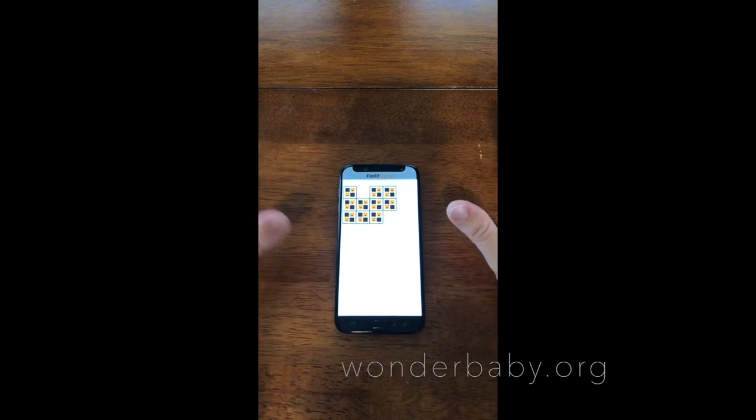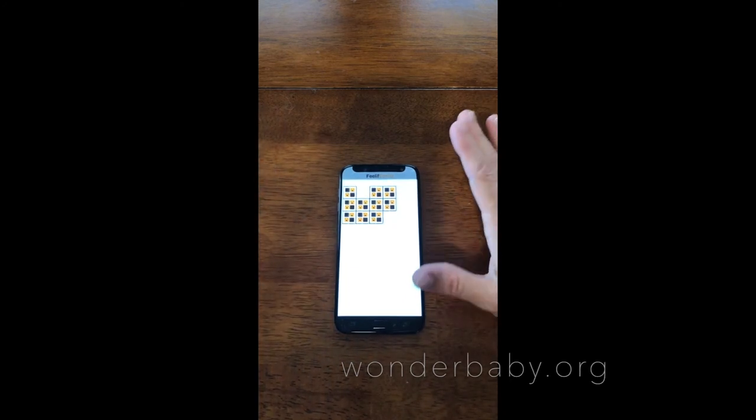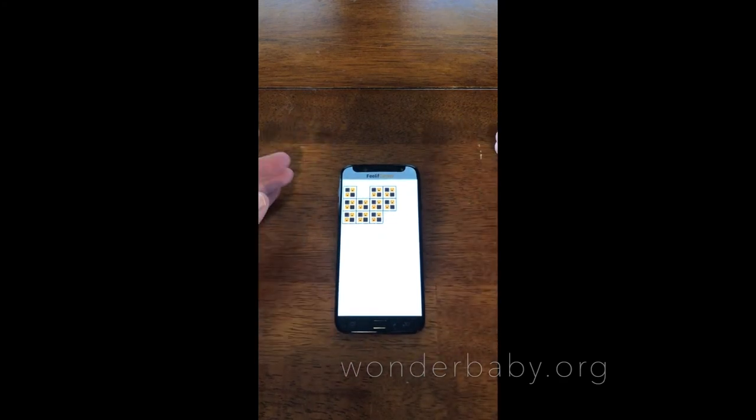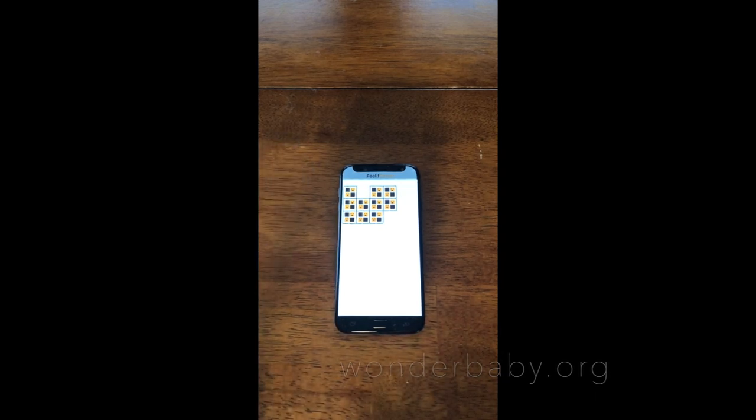So you can see it's totally accessible — it can be used with or without vision. A lot of the apps are fun games. You can do two-player and they're totally accessible to kids that are both sighted and visually impaired. It can be a really fun accessible device to get kids to interact with each other more — if you have siblings where one has vision and one doesn't, it works great for both of them. Definitely check it out if you get a chance.